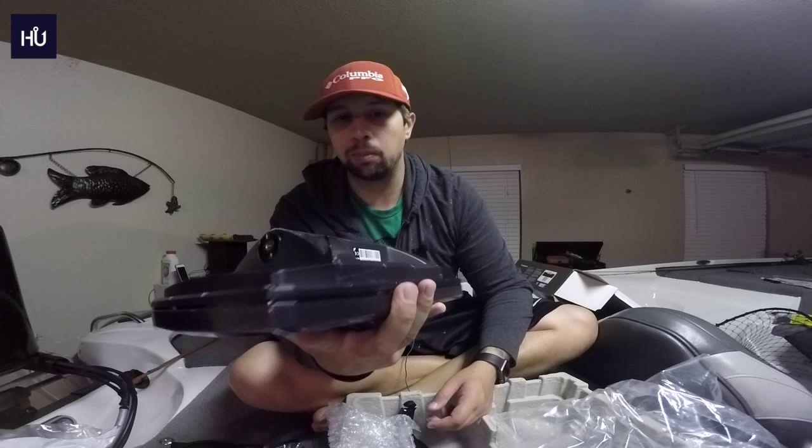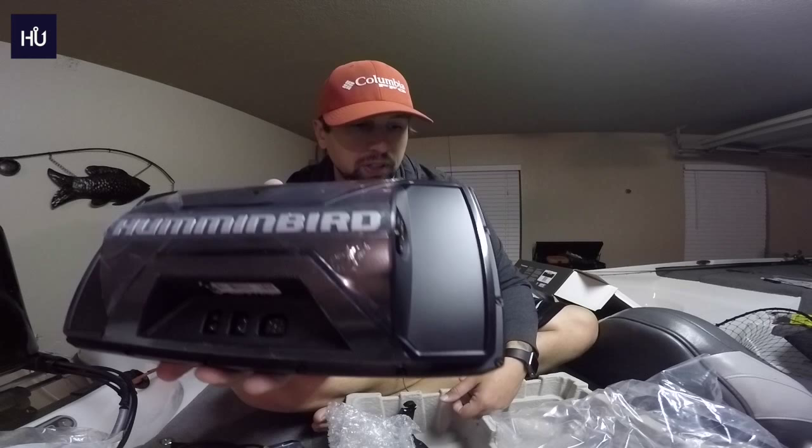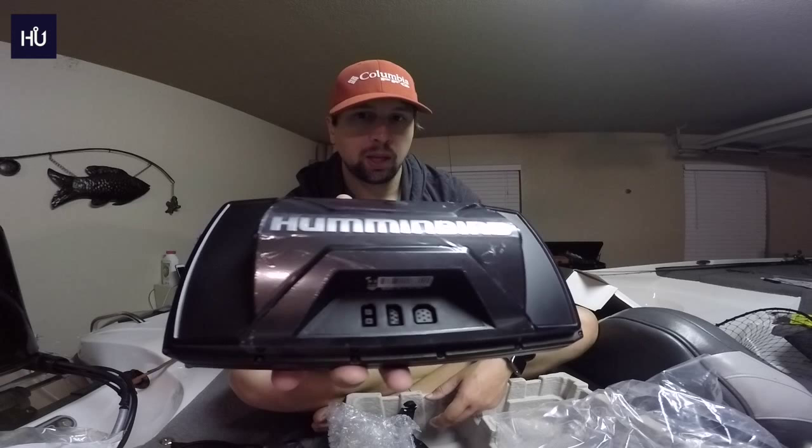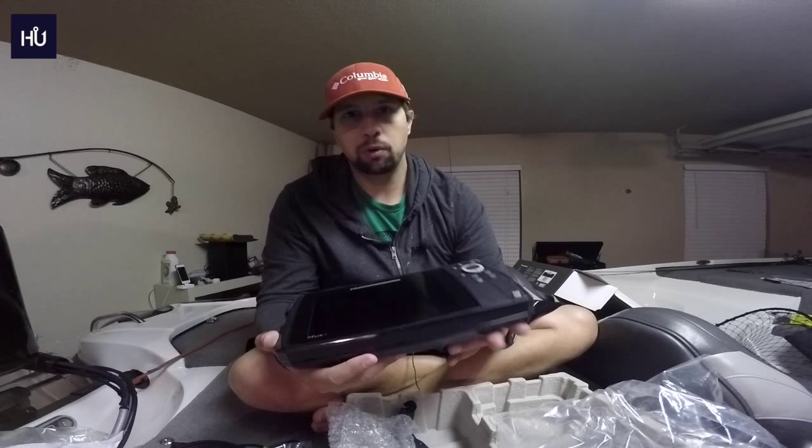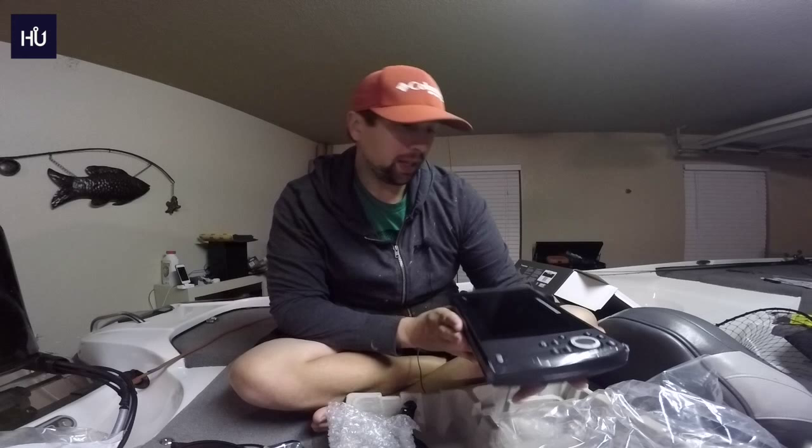On Lowrance the connectors protrude out and you have to screw things in, but here you just plug in and go. The downside could be accidentally pulling out cables. I'm not super familiar with which connector is which, but you'll have a power cable and I believe these also have networking capability. Eventually this unit will go on my console, and once I get rid of my other unit I'll have one at the front and try out the networking feature.